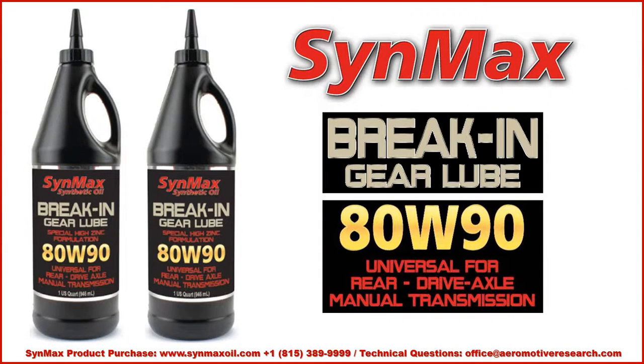Should you be starting up the transmission or drive axle component for the first time, we suggest that you use the break-in gear lube. This is specifically a non-detergent, high-zinc petroleum product to allow the components to mate together. Never use a synthetic oil to break in your gear components.